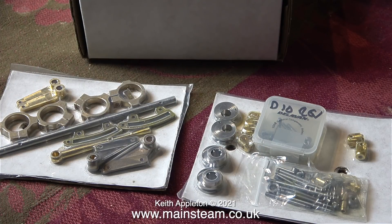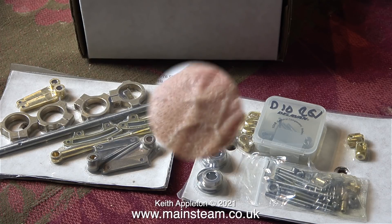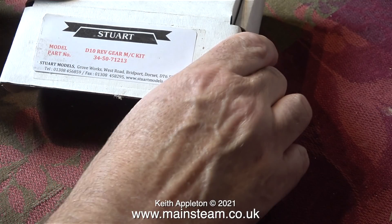These parts are instantly recognisable. It's a reversing kit for a Stuart Double 10V, and the customer wants me to fit this to his Double 10V — I will do this in due course.